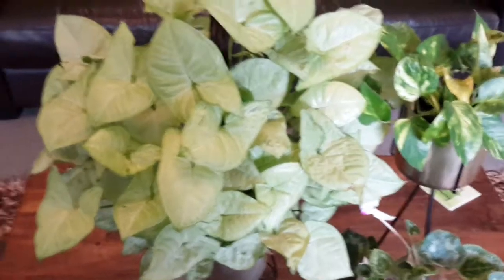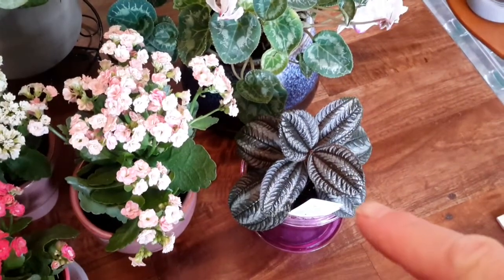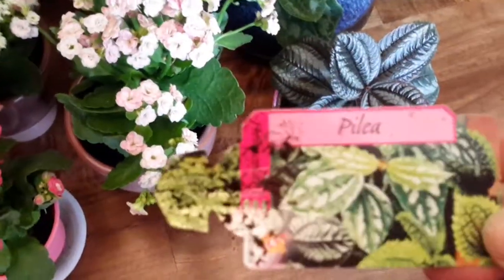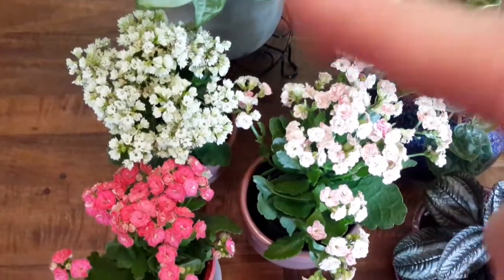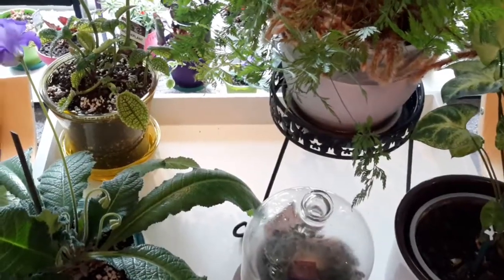On the table here the goosefoot is doing exceptionally well — fantastic plant. The devil's ivy is getting the odd yellow leaf but overall it's doing all right. The cyclamen is going over now. I'm not 100% sure what that other one is — it might be a peperomia. The three succulents are doing well, though two are going over and the pink one's looking great.